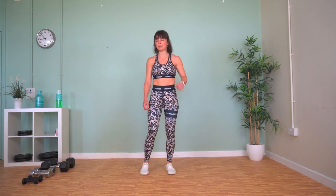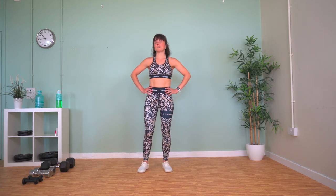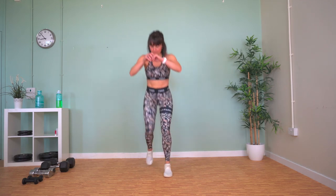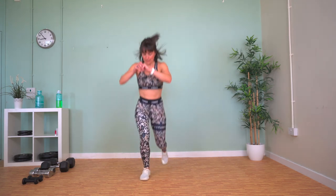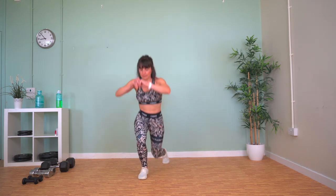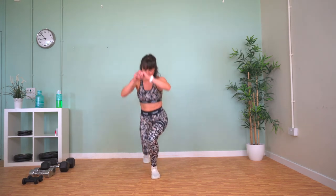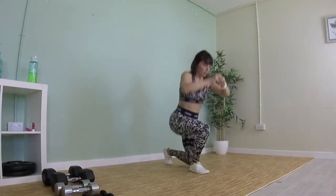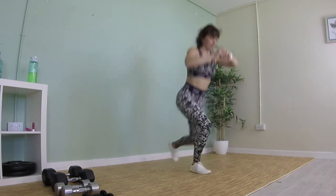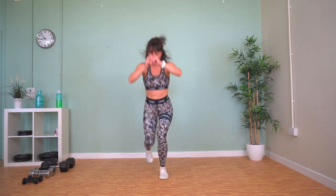Onto jumping lunges now. Like I said before, if it's too much, just reverse lunge. Just try and maintain a steady pace. We're winning — yes, you can!